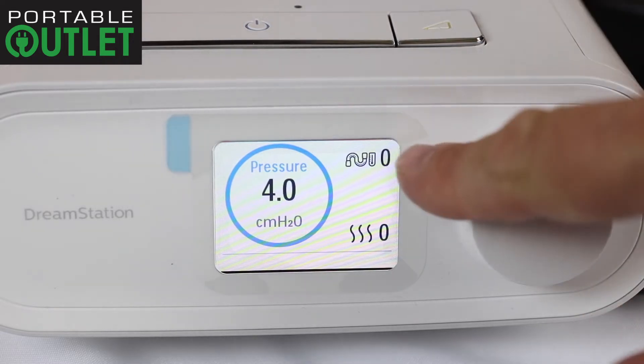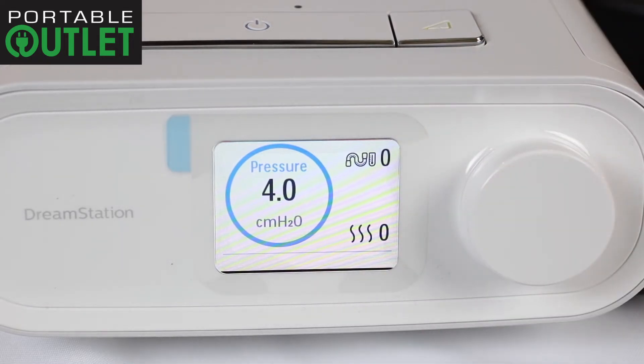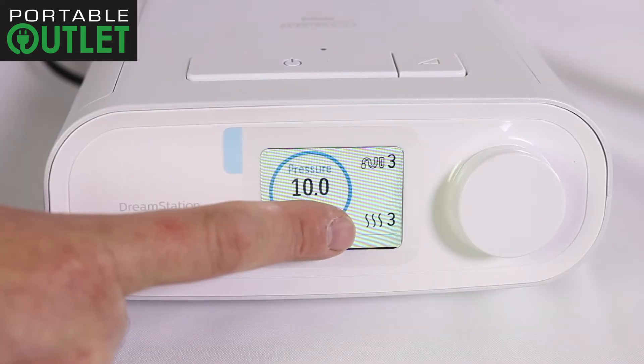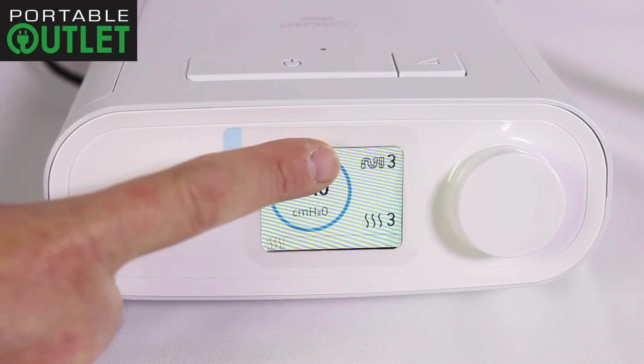When finished, you will see both the heated tube icon and the humidifier icons read zero, and that is how to maximize battery life on the Respironics DreamStation CPAP, AutoPAP, and BiPAP systems. The best way to maximize your CPAP battery life is to turn off the heated tubing and heated humidifier.